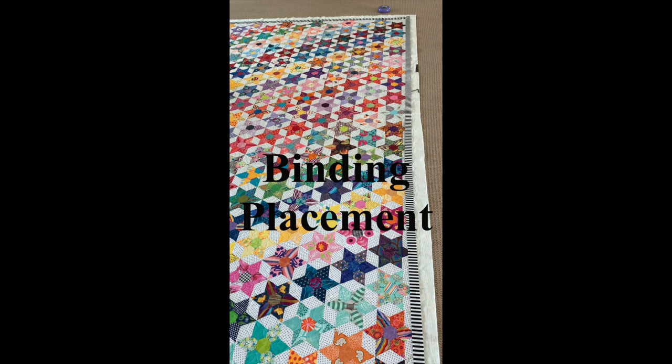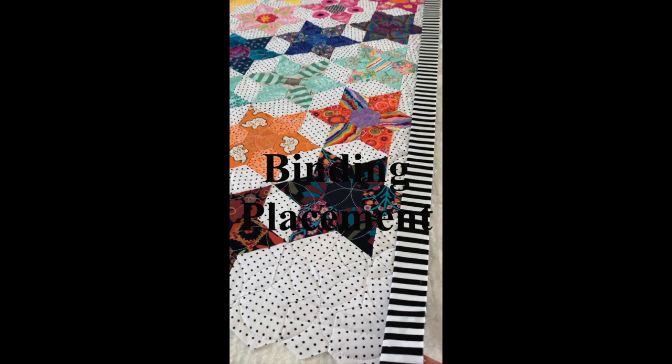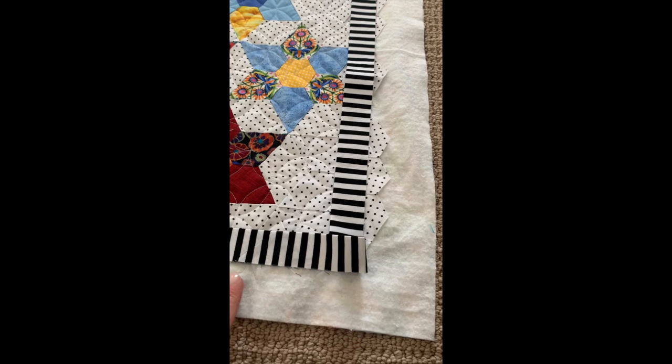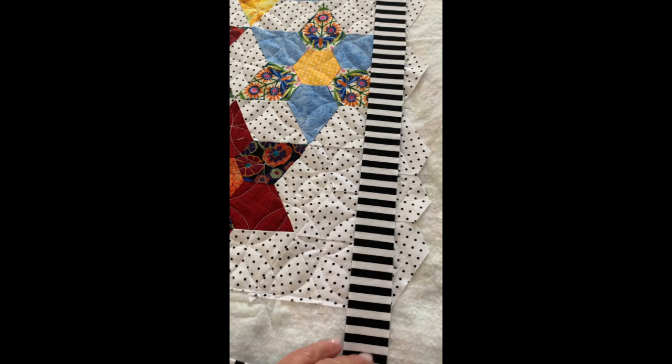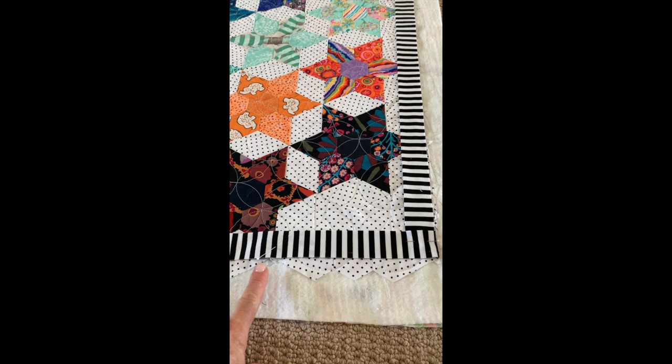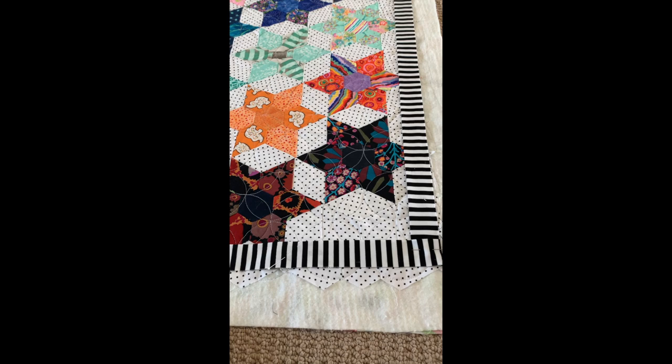We want to make sure that our seams in the binding do not end up in the corners. On this corner you can see this seam is going to end up there — that would be a lot of bulk when we have to fold it back to change directions. We're going to go back to the top and make an adjustment to get the seam past the corner. I'm going to pin it here so it doesn't slide around. You can see the seam got moved down so it's not going to create bulk in the corner. That's corner number two.